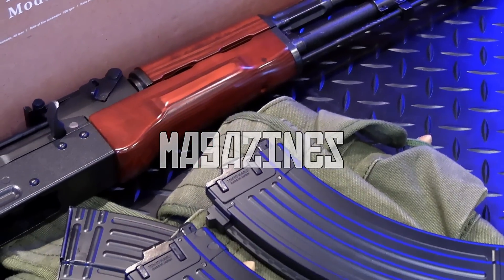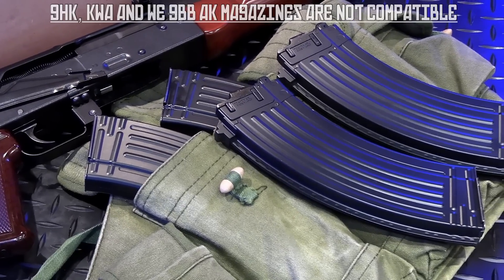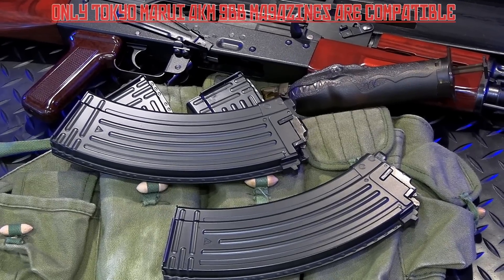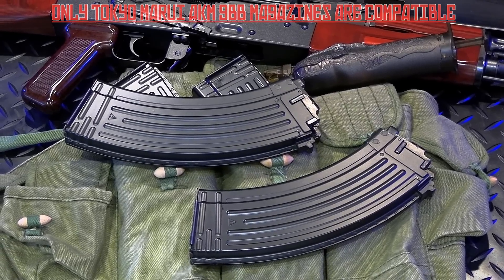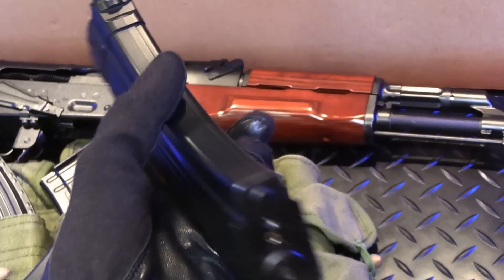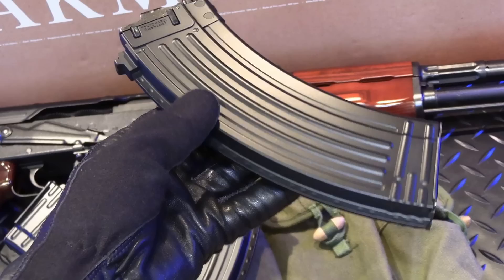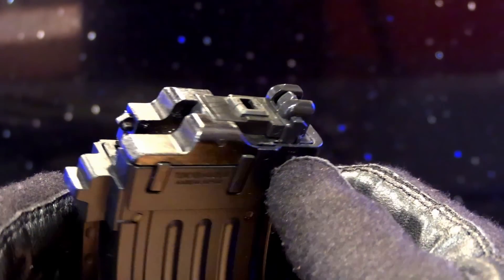Moving on to the magazines — something which TM AKM owners could only dream of owning. Unfortunately the demand for these is huge, as Marui do not continuously produce them, only periodically, so you have to be snappy when you see them come back in stock. These are identical to their M4 in a sense where they are constructed of a solid cast metal, so there's no separate internal gas tank — the body itself is the gas tank. I like how lightweight these are, sitting at a mere 512 grams unloaded and empty of gas. Compare that to GHK AK mags at almost 700 grams apiece.